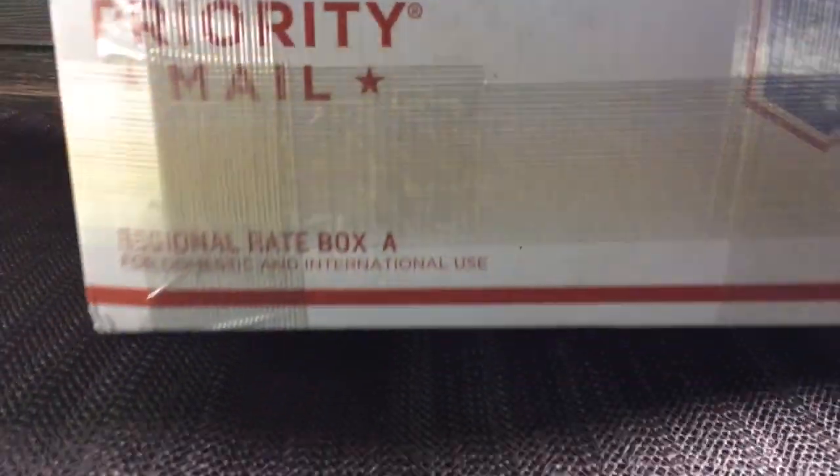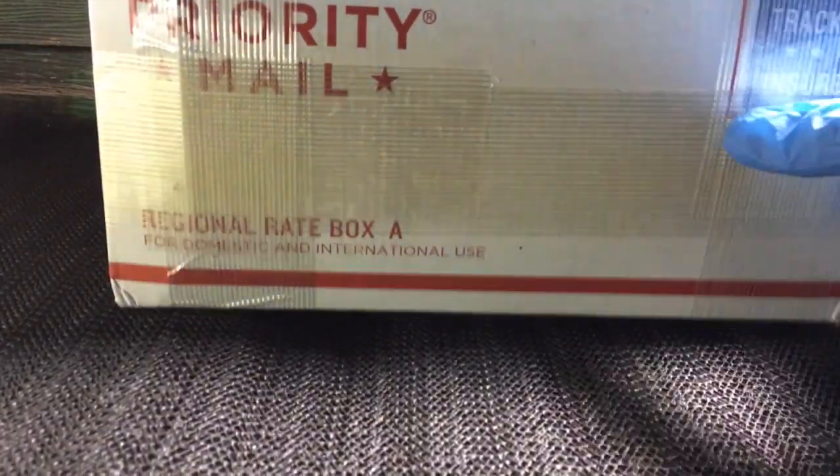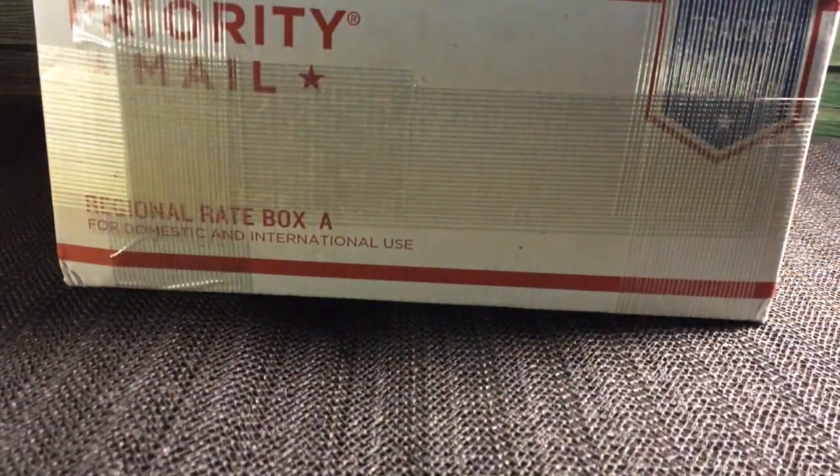How's everybody doing today? Lake House Beach here, and I got a good one for you guys today. I love doing the unboxing videos, and I made a purchase recently at Provident Metals that showed up at my doorstep today. I bought some pretty cool stuff, guys.